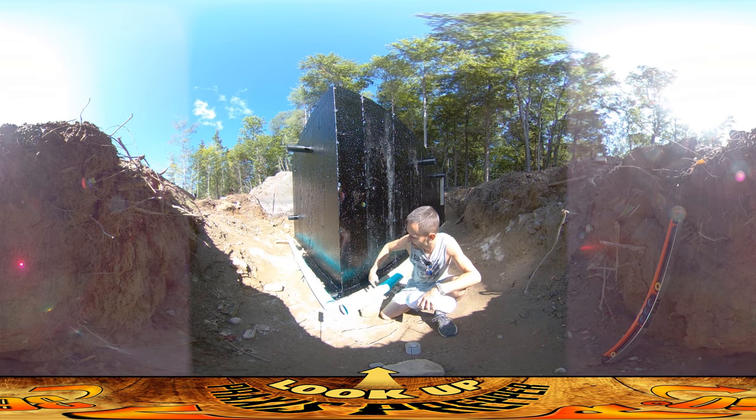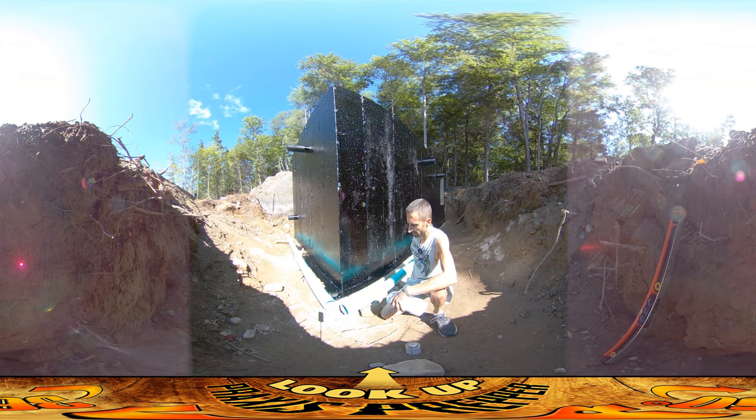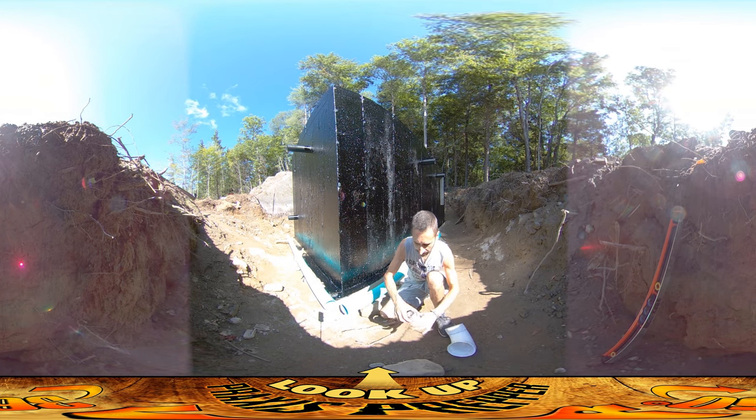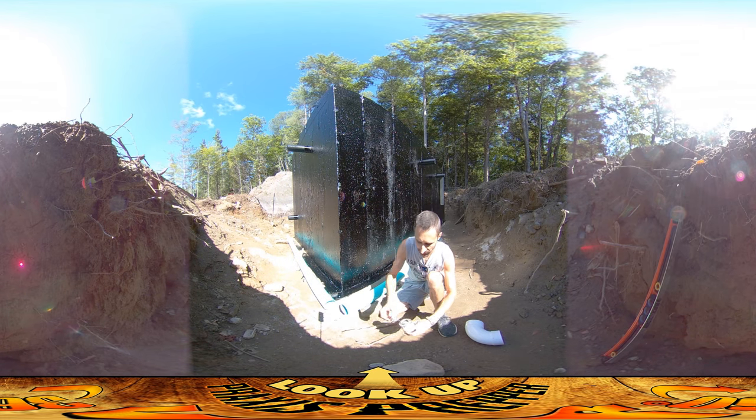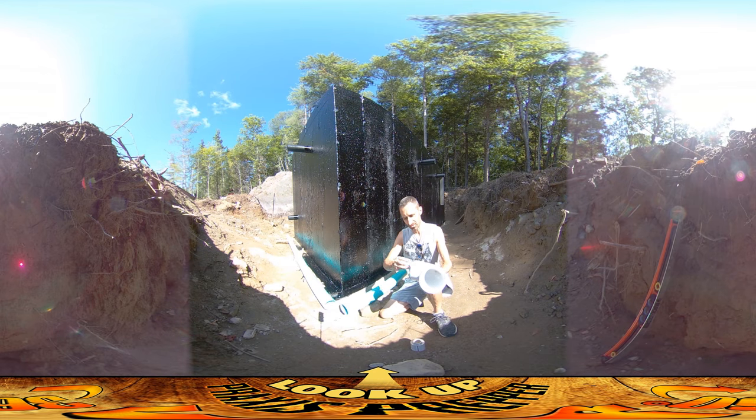I'm going to be installing this 90-degree bend. I've already got these pipes both leveled out and ready to drain off in that direction, so I'm going to put this fitting on now. The camera on this 360-degree camera only runs for five minutes, so if I go over, my apologies - it may just cut me off in the middle.